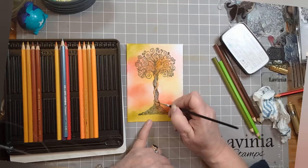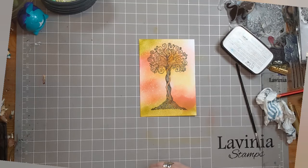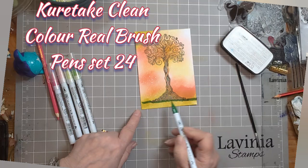I've used a heat tool and some bottled water in the spray bottle, giving it a quick heat, then spraying it, and now I'm adding some pink at the bottom. You can see I've turned my pencil to the side because that gives a much gentler shade.